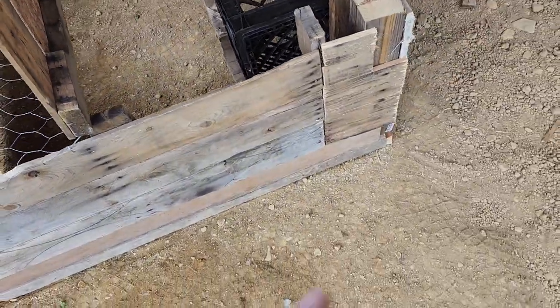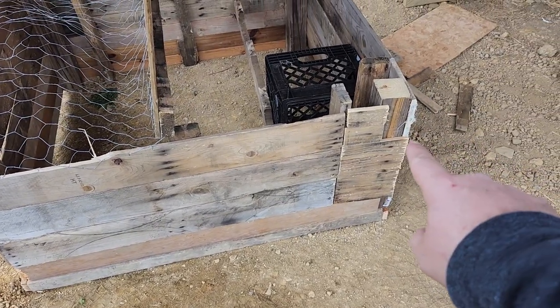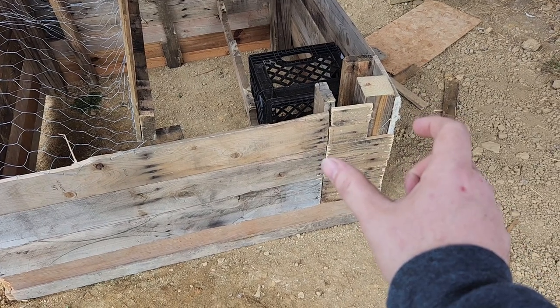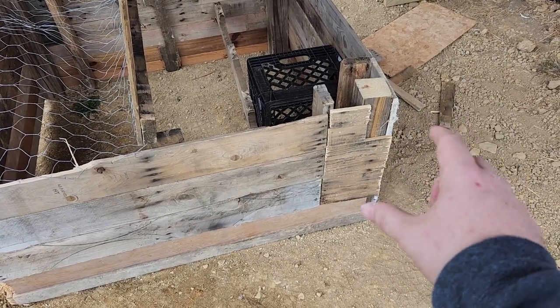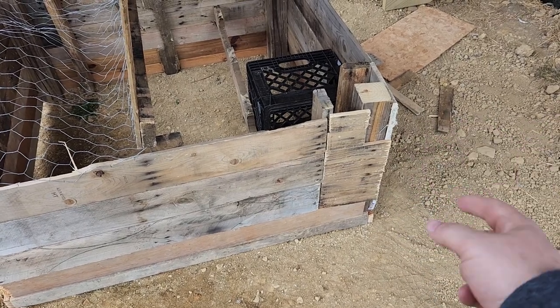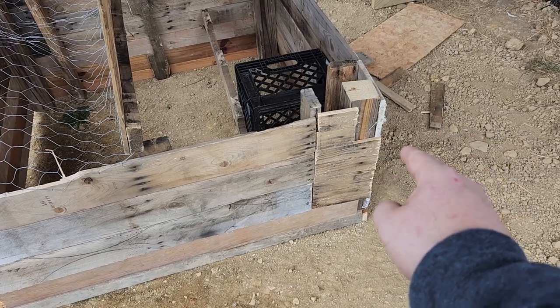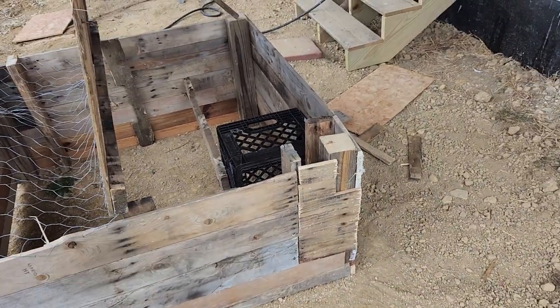Then I took the pallets that I scavenge up all the time, cut them up, and used them for the sides. I had to kind of jerry-rig one part because I didn't want to have to cut a whole other pallet just for that section. I had a couple pieces that worked, so I just put them together. It's okay — it was free, it was awesome.